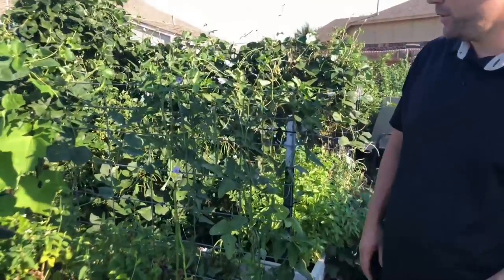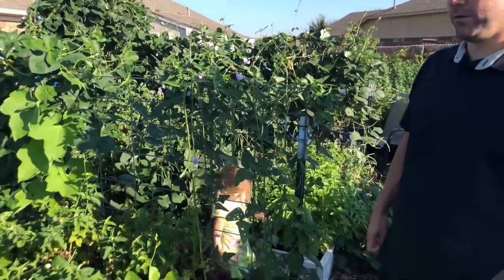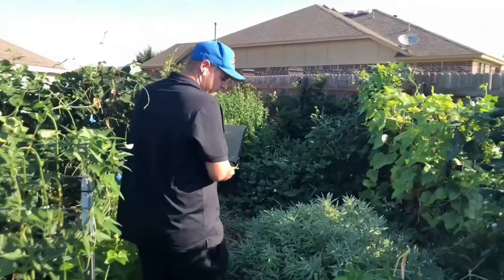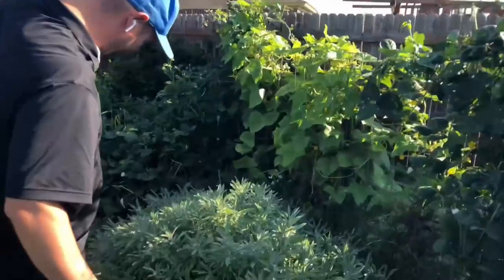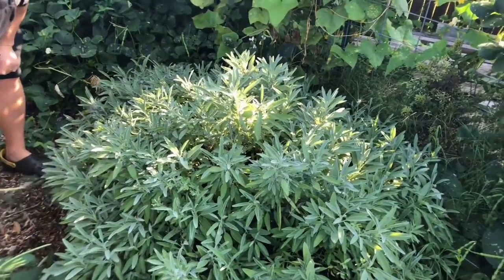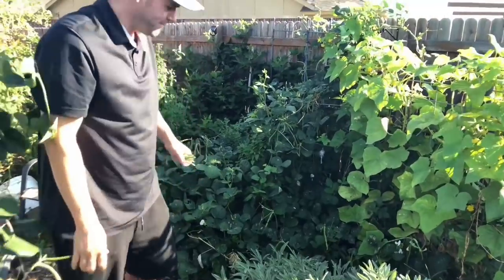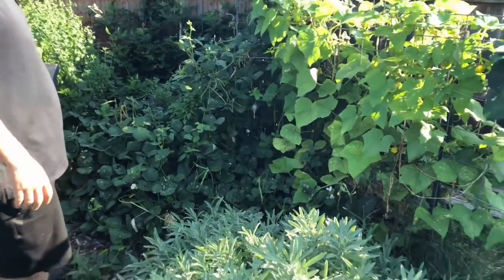We've got some okra scattered around too. It really does feel like I'm in a jungle out here. Over here we've got basil, and this is a giant sage bush that I need to trim back — sage everywhere.